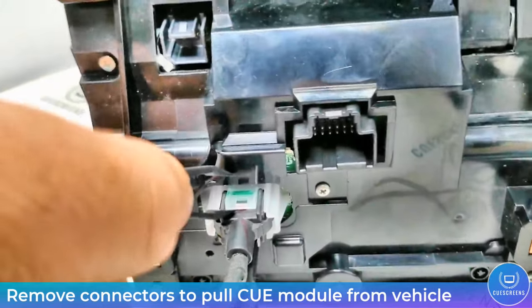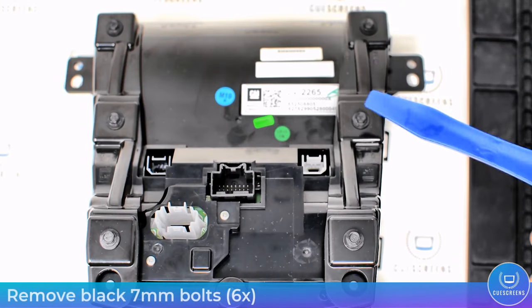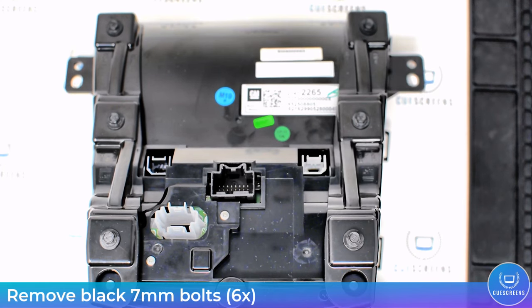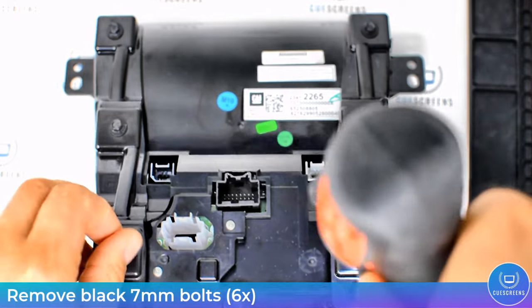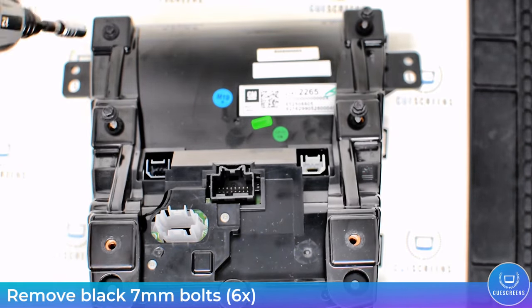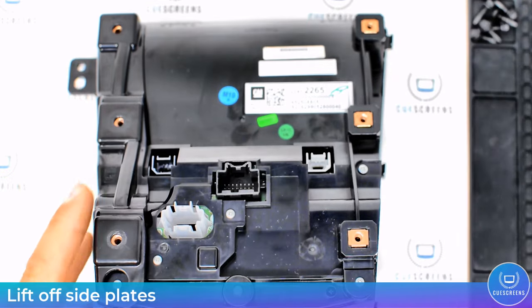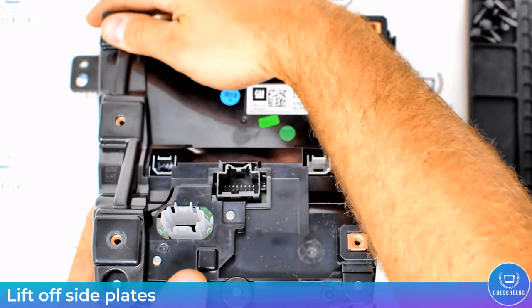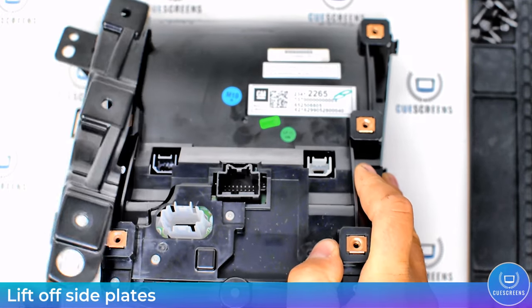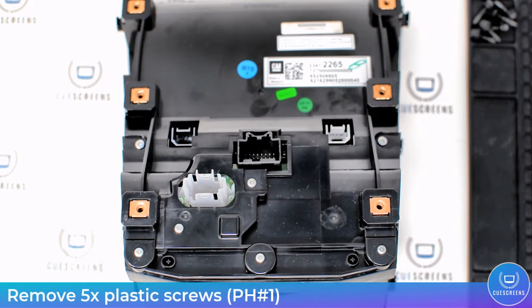The first step is to remove these six black bolts using a seven millimeter socket. With the bolts out, you can lift up on the side plates, tilting them away from the unit to remove them. They're held in place with some tabs on the side — it should be pretty obvious once you get them up.